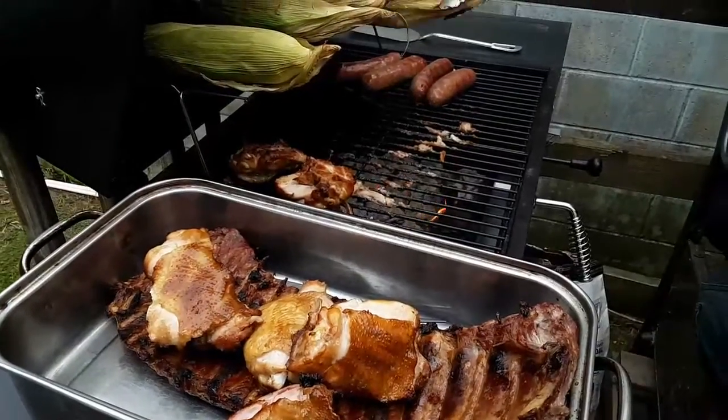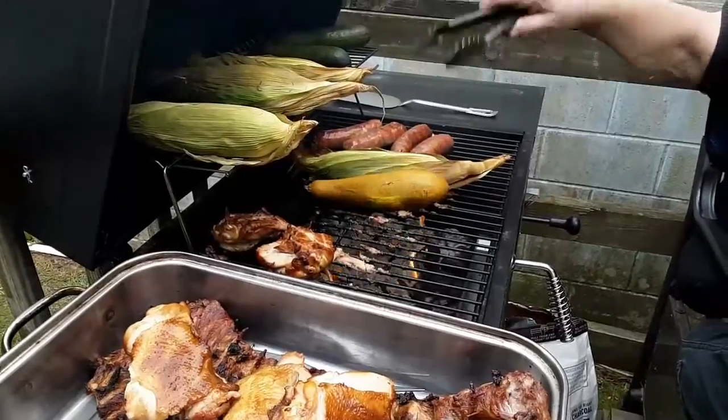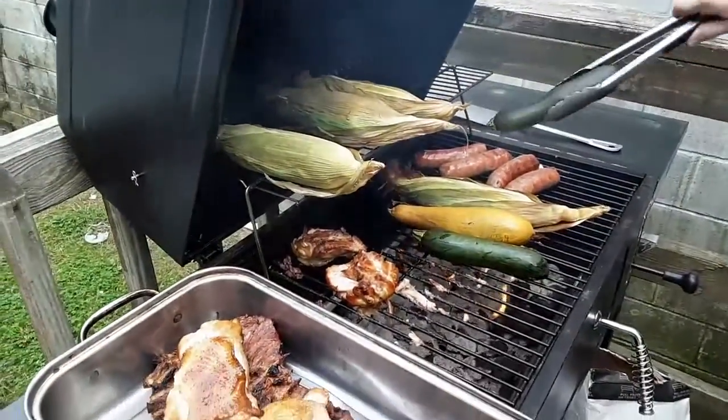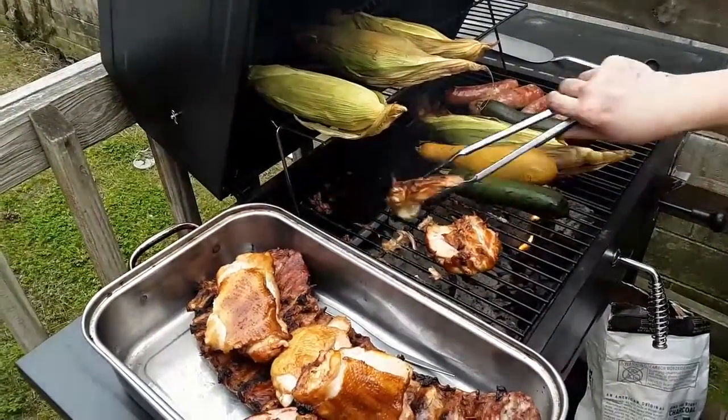And we're going to bring down the vegetation. Here is the yellow squash. And the other corn.